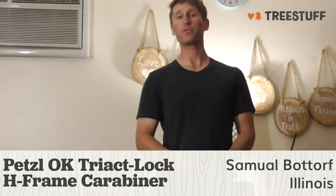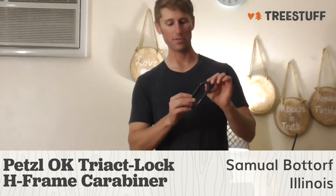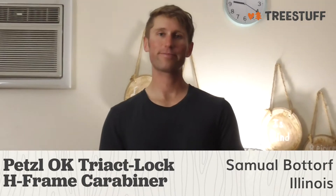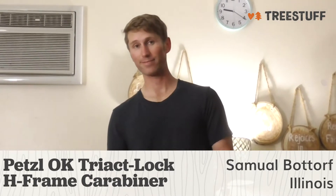I'm Sam Dubator from Bridgeview, Illinois, and this is a TreeStuff.com review for the Petzl OK Tri-Act Carabiner. I really like this carabiner because it's black and matches all my other stuff, but aside from that, it works really well.